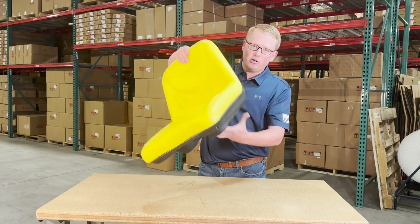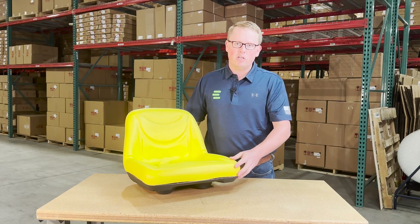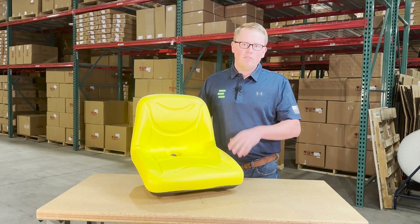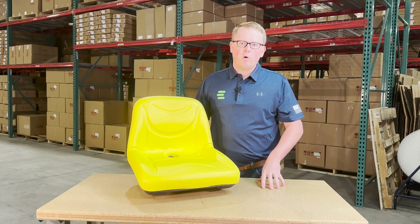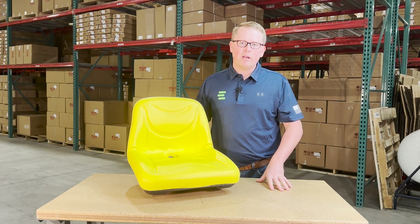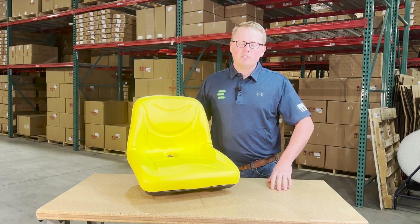That way you can get this seat on your machine and it'll bolt up and fit with no modifications required. If you have any questions about this item or any of the other seats that we sell, please feel free to reach out to us. We also carry a wide range of other parts for a wide range of equipment and brands, so please reach out to us if you have any questions. Thank you very much and have a great day.